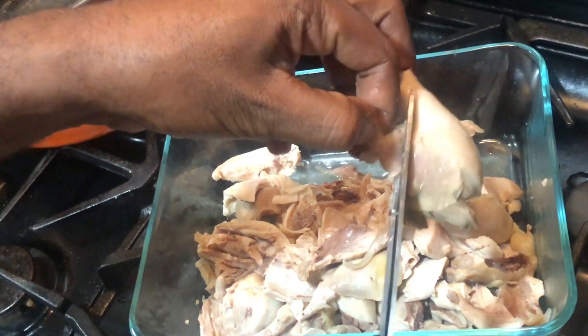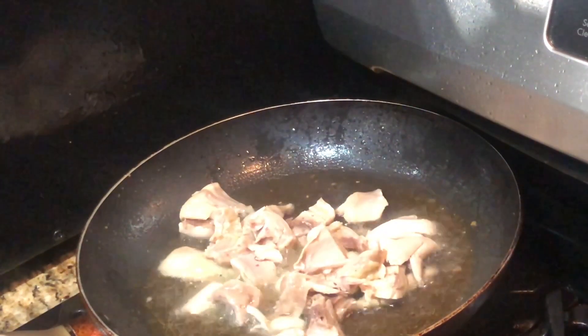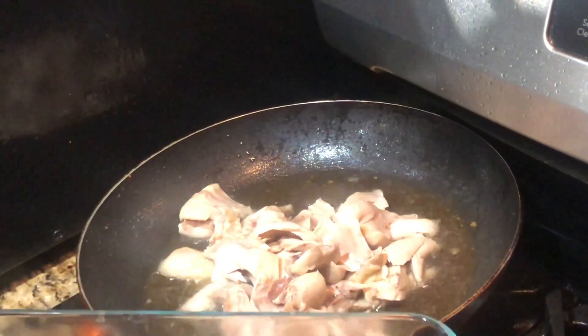Then I use scissors to cut off that piece of hard fat that's on the chicken legs — you don't want any of that in there. I do it this way because boiling it makes it soft.